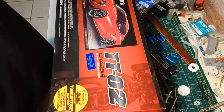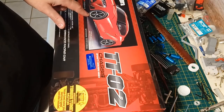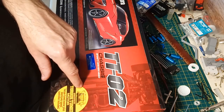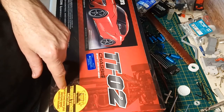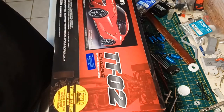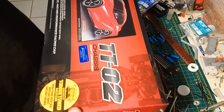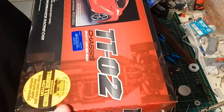Doing a little simple math: the cheapest body I can get where I live is about $50. Cheapest wheels and tires are about $15. Cheapest motor is about $15. Cheapest ESC is $30 to $40. That comes to around $100. So there's a hundred bucks worth of stuff in here that I kind of wanted, no matter what.